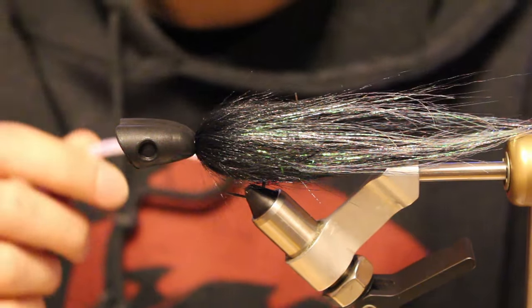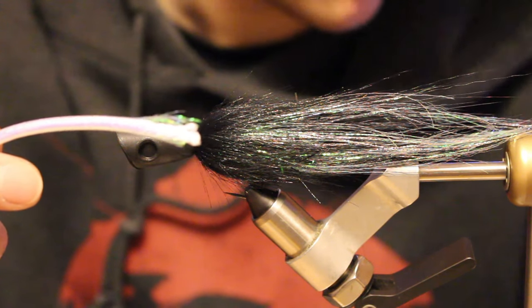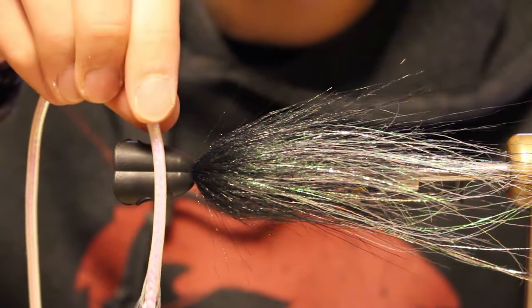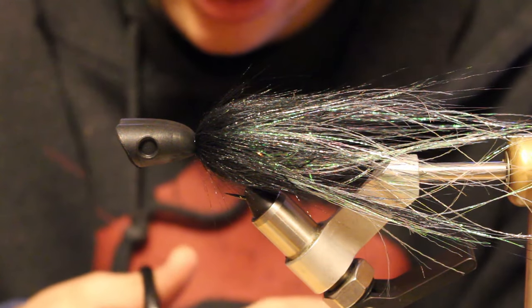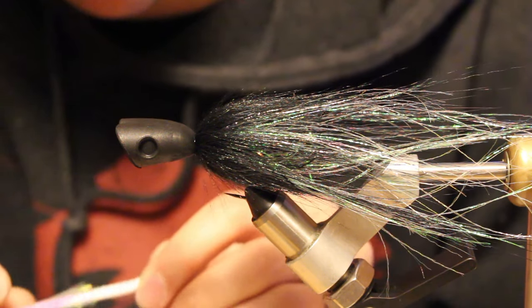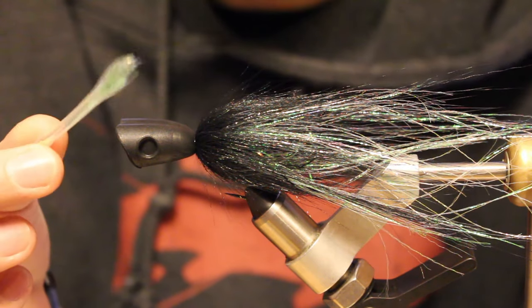What I want to do is pull the flashabou minnow body — this is number 8805, the opal small size — and just measure that through the head. What it's going to do is flare on either end, kind of like how it flares that faux bucktail, hold that shape, and it's going to be really cool. I just pulled the rope out of the core so now I just have empty tubing.